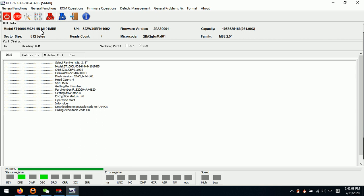We usually call this an ST model — we can see the ST1000 LM024. This seems like a Seagate hard drive, but actually we can check the family: M8E. So this is one laptop M8E family Samsung hard drive — a Seagate model number but actually a Samsung hard drive. For firmware issues or head issues, when we try to set up the head map, we need to use the Samsung program. If users use the Seagate program, the head map cannot be set up.